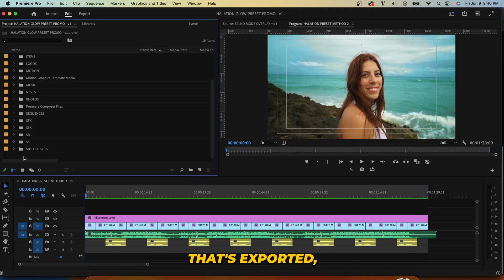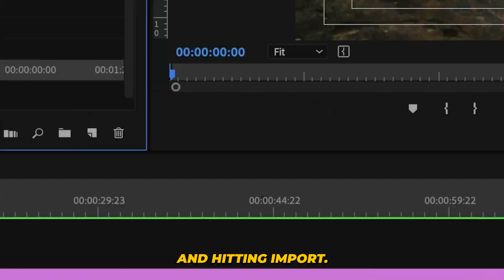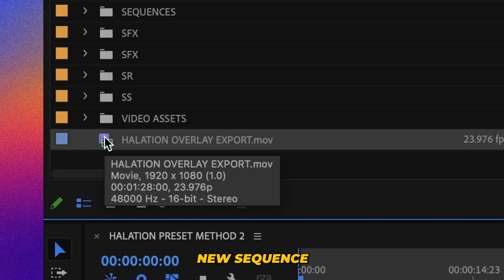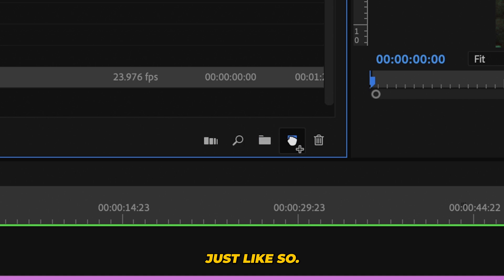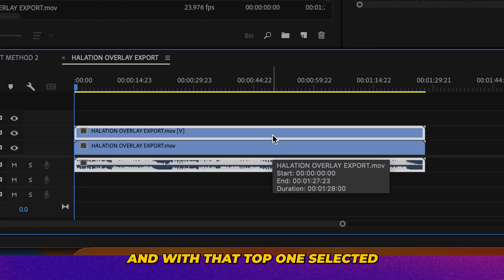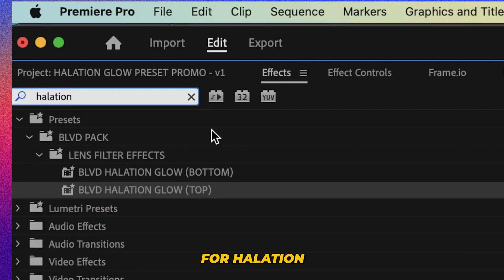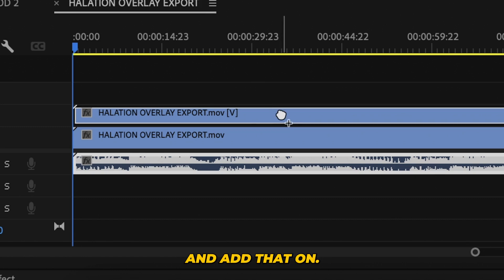Once that's exported, we're going to bring that high-res file back into Premiere Pro by selecting it and hitting import. Then we're going to drag that into our new sequence and alt-drag to duplicate one more time. With that top one selected, go ahead and search for halation, grab the top preset, and add that on.